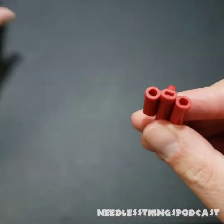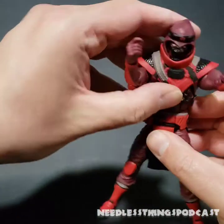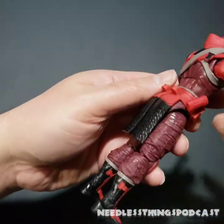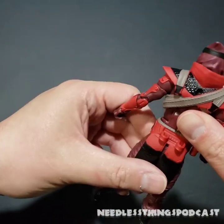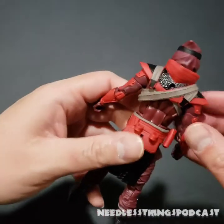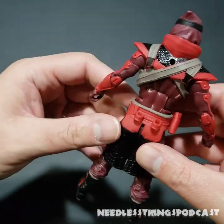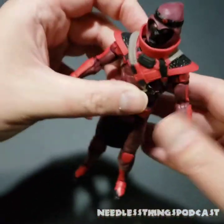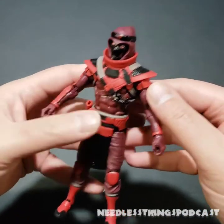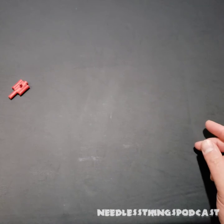Before we get to the accessories, let's take a look at this belt — I did overlook all the slots here for the weapons. He comes with tons of weapons. I'm going to be very impressed if all these weapons can be stored on this guy — that is worth a full point. A figure where every accessory can be stored on the figure is worth a full point in my book.